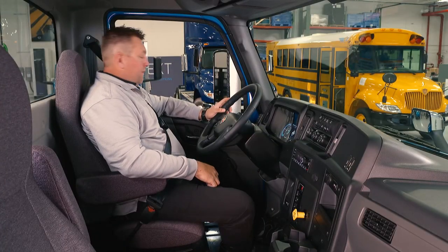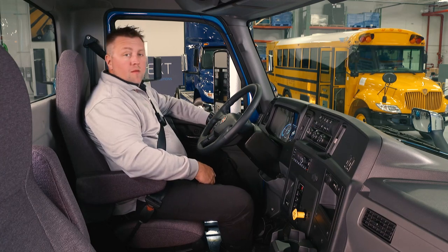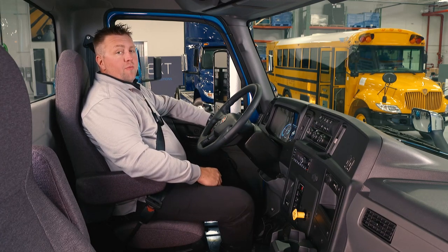I like to put my seatbelt on during this time. Once my seatbelt is on, I get my seat adjusted correctly. Now we can adjust our mirrors to get them in the appropriate position.